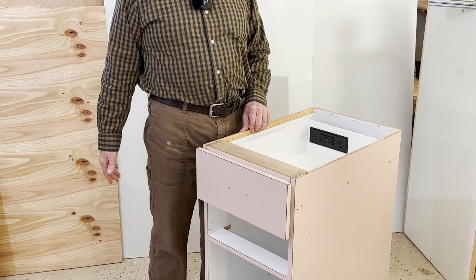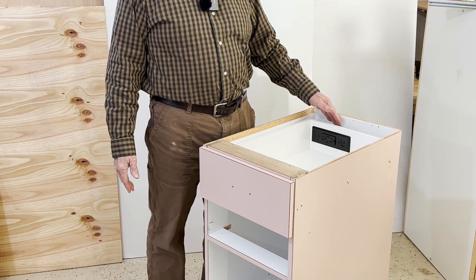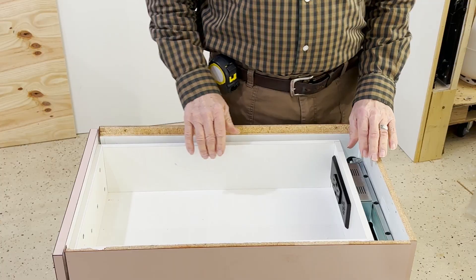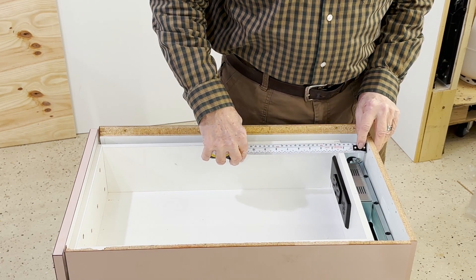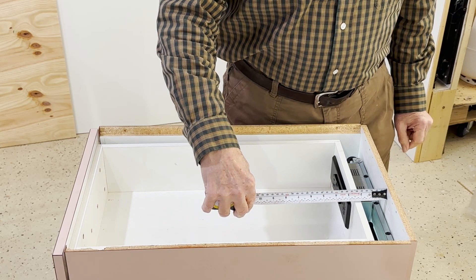We've installed our drawer in our cabinet and now we can attach the cable management arm to the back of the cabinet. That's the process we're up to right now. This isn't going to be easy because I've used up every bit of my tolerance — this is exactly two inches.